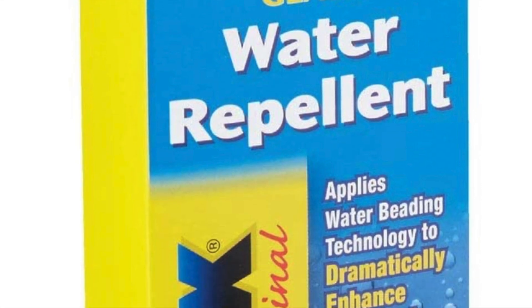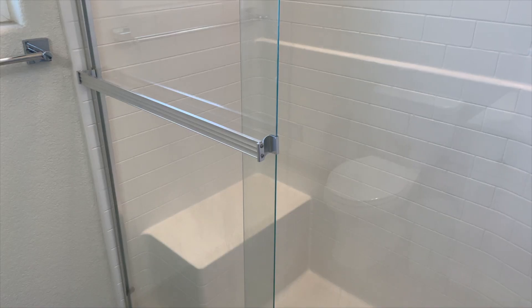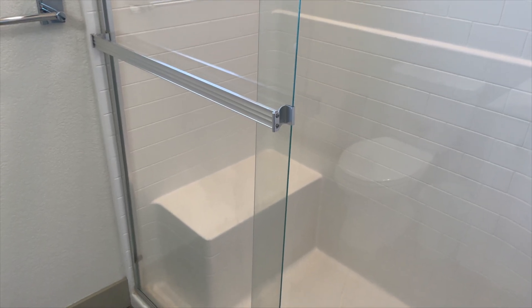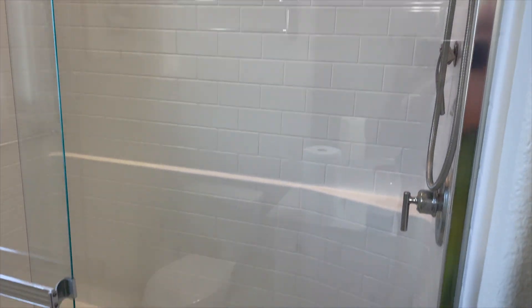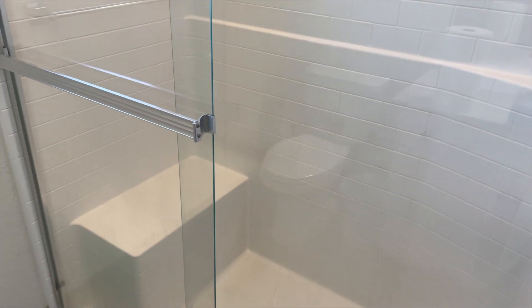Now that you're done restoring your glass, make sure to add some Rain-X. Rain-X will create a seal on the glass so that hard water won't be so damaging. Remember to like and subscribe, and I'll leave some links down below for you.